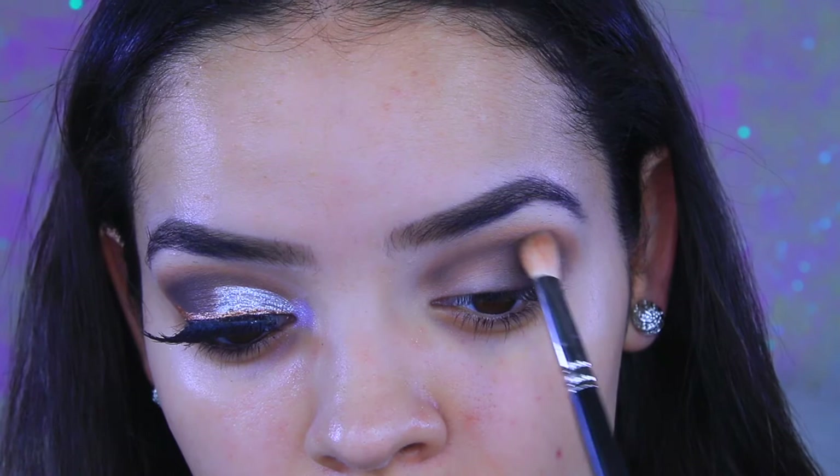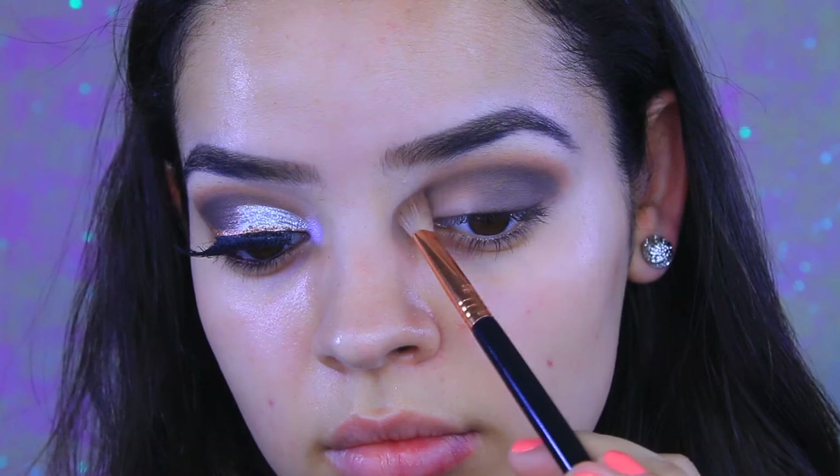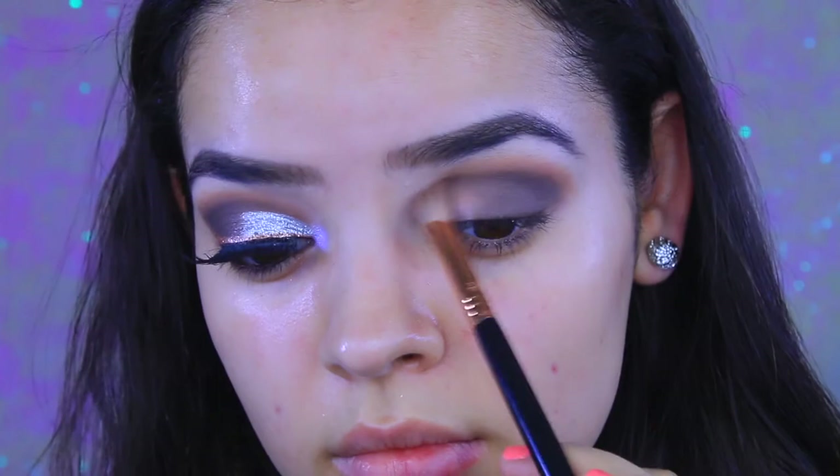With a Sigma crease blending brush I'm just going to blend out the edges, because you want to make sure everything is nice and soft so you don't look like you have raccoon eyes or a messy smoky eye.